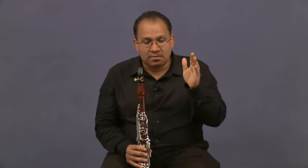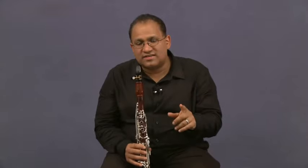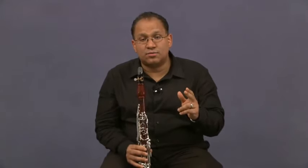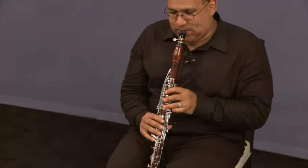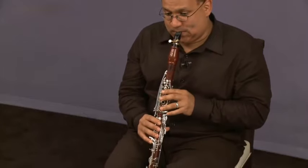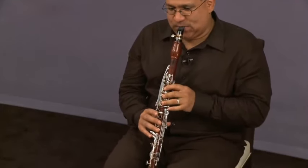Then we have a scherzando that's twice the tempo. Now check this out — the next entrance: we always tend to rush the grace note and blur the rhythm. But if you think about it, we have an eighth note and then triplets. So to make it work well, count one, two, then play the triplets — taka-taka-taka-taka-taka-taka — and then add the little grace note to it. [demonstrates] And there we get the right rhythm.